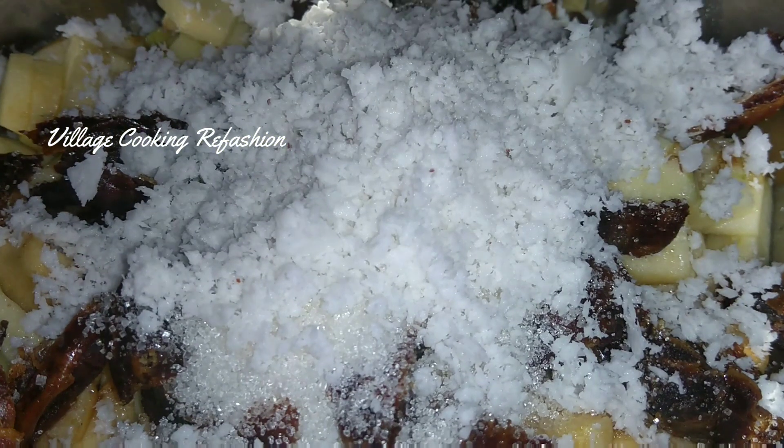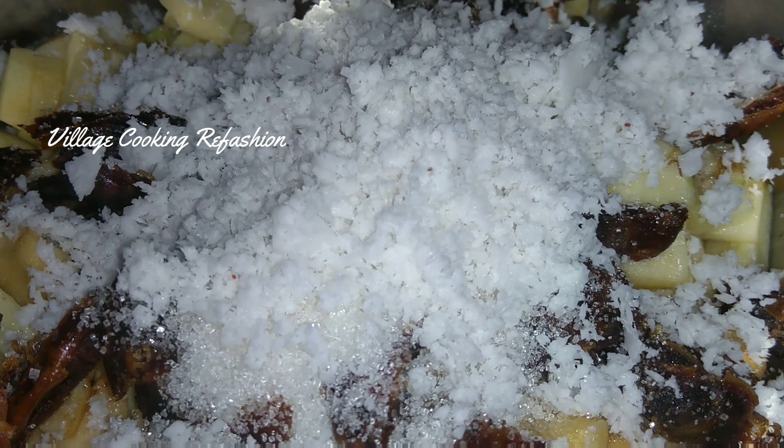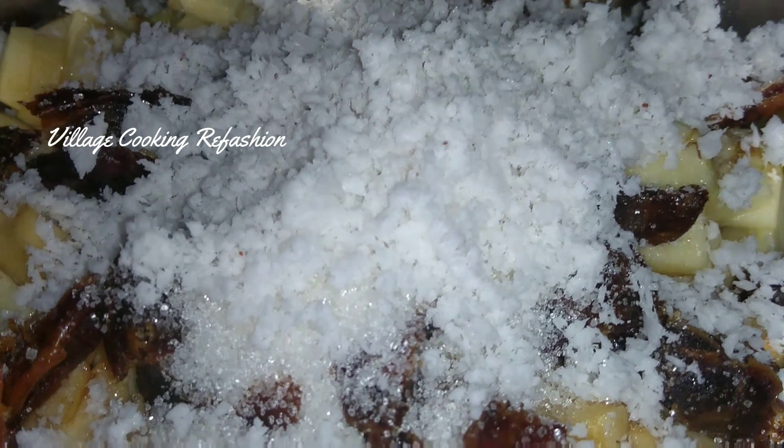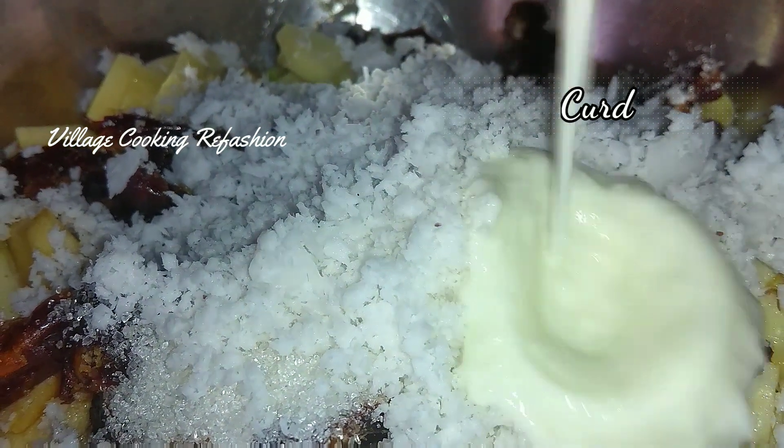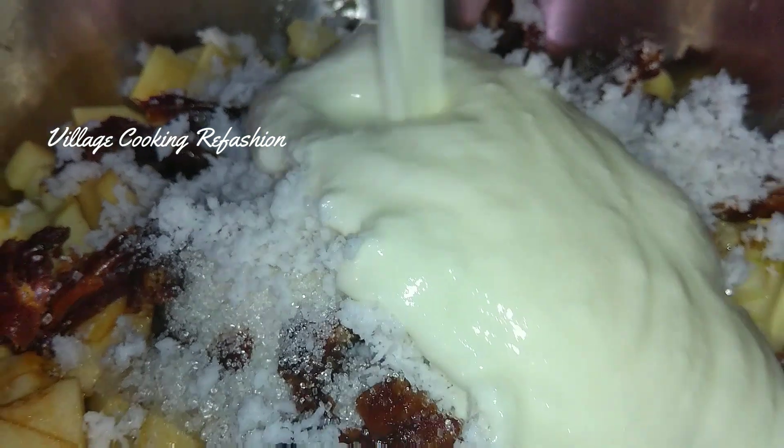Curd is the main ingredient of this salad. You can add that.